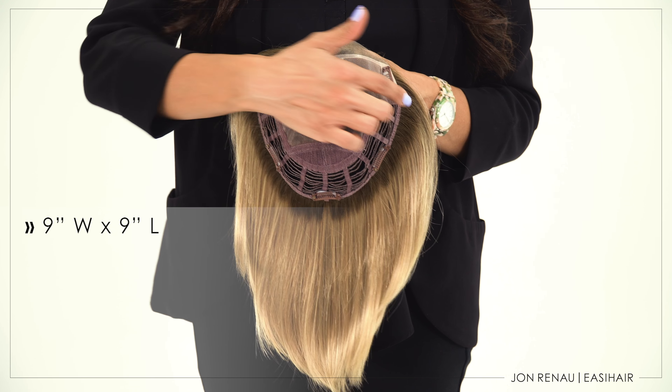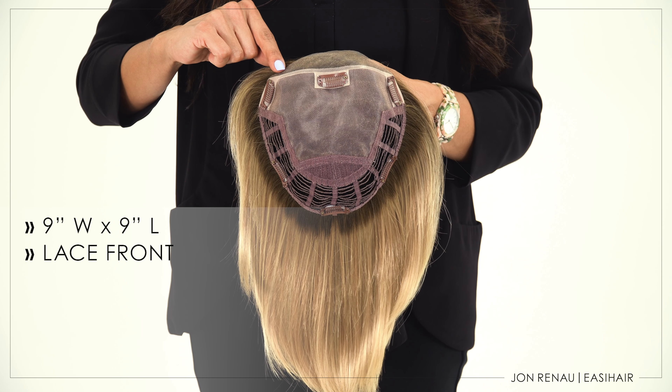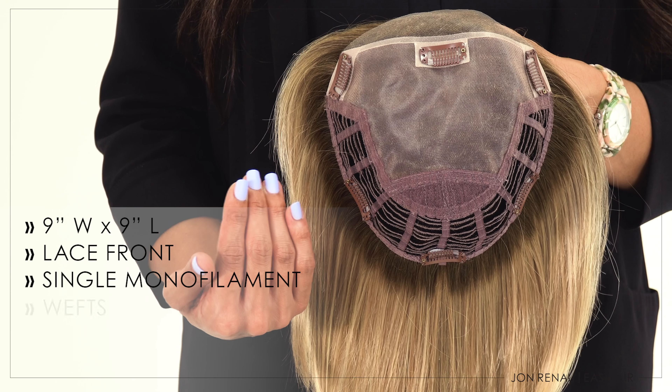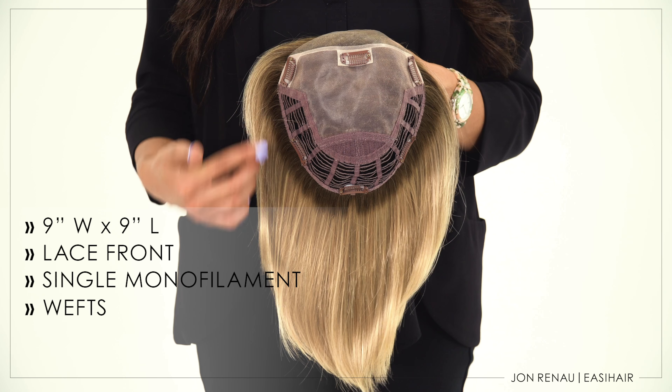TopSmart's dimensions are 9 inches by 9 inches. The welded lace front offers the most natural-looking hairline, transitioning into a single layer of monofilament, which allows you to part the hair in any direction. The back perimeter of wefting helps display the hair around the head, giving full coverage.